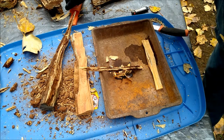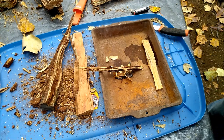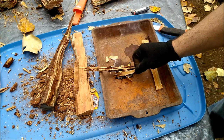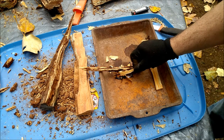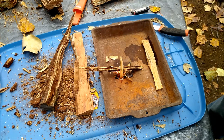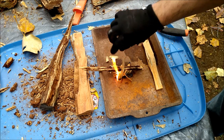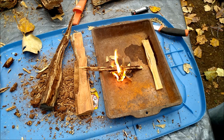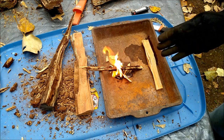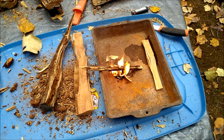I'll grab a couple more shavings here. I put the pan on top of my plastic tote lid to hopefully protect it — I'm going to have to take it off of there pretty soon. If you did that inside of your rocket stove, obviously you'd be good to go.